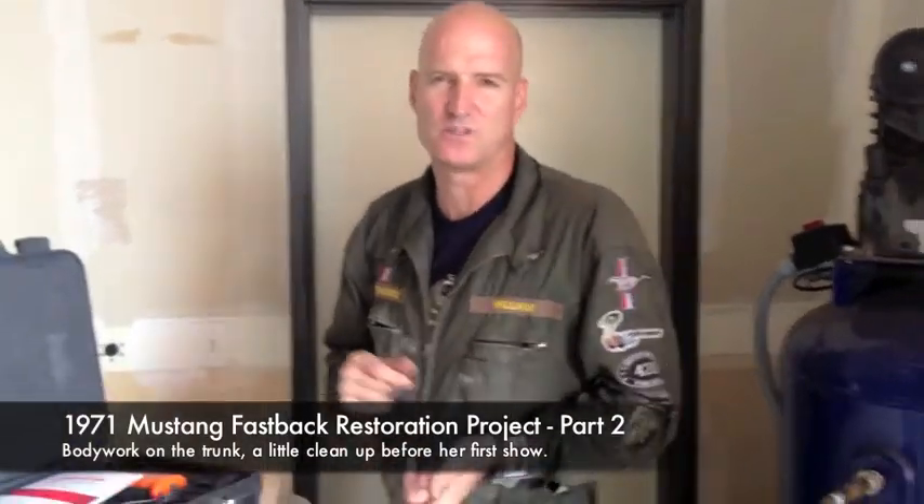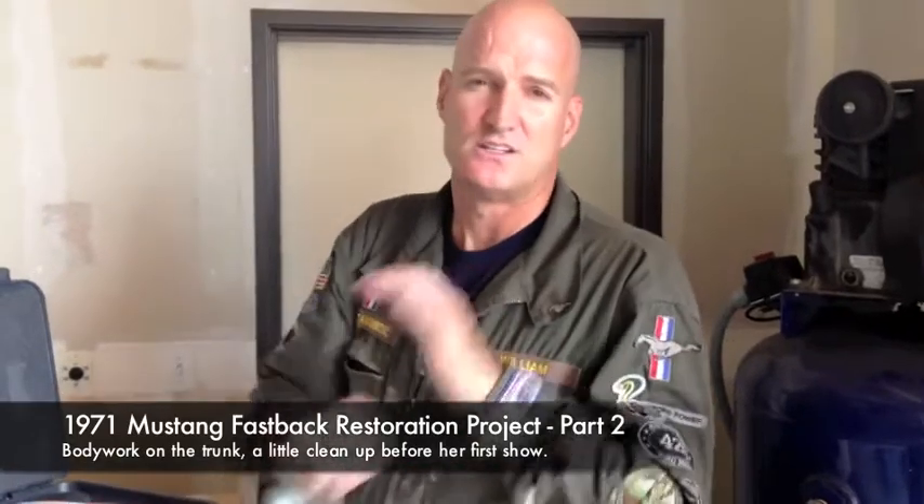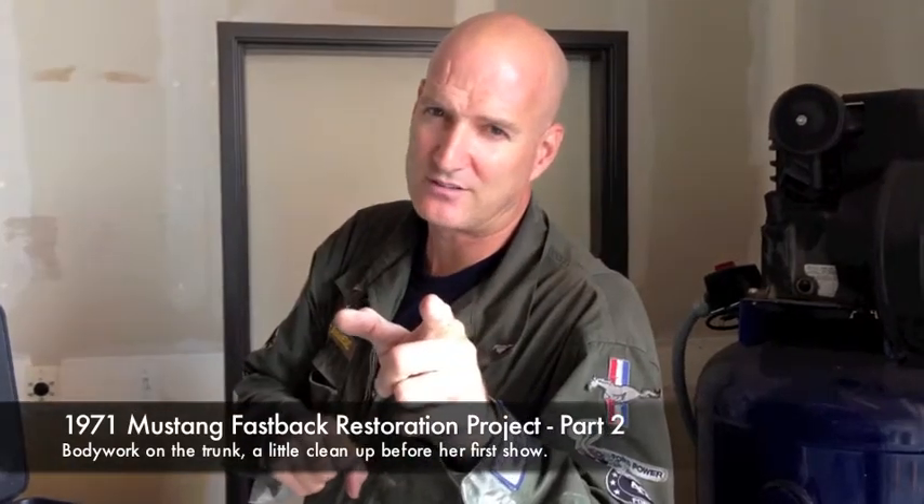Restoration coming out with his SVO also, so the next video is coming up. See you at the car show on Saturday — thanks for watching.